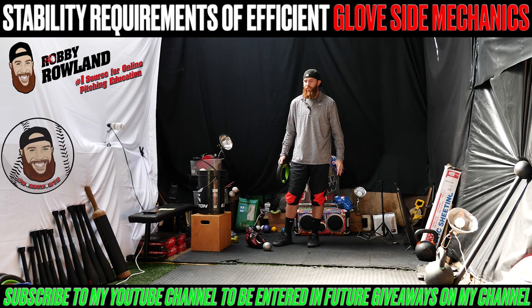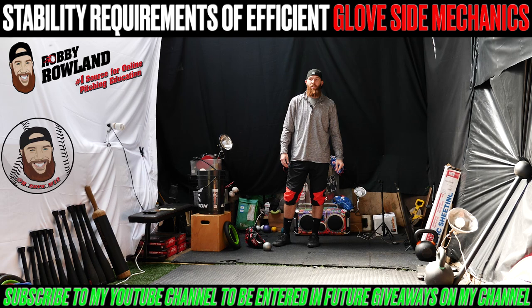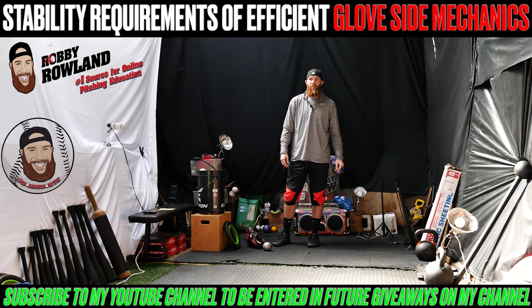I'll include in the description — or you can just search my YouTube channel — for some front side stability exercises and more drill progressions that you can use. Hopefully that video helps and you can work towards becoming better. See ya.